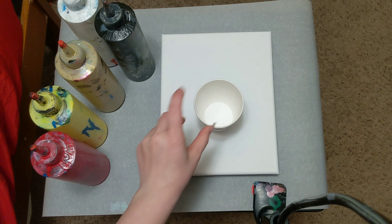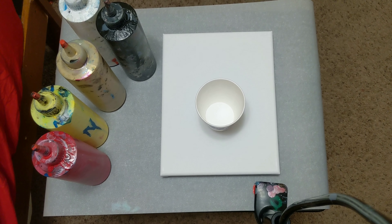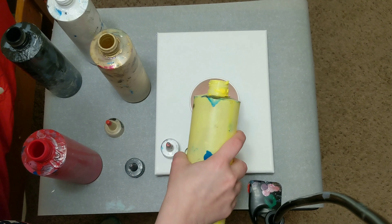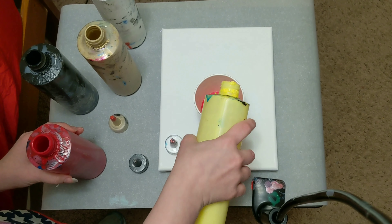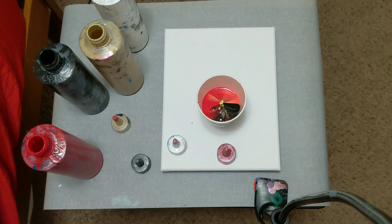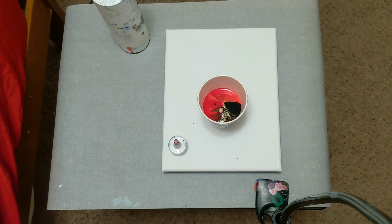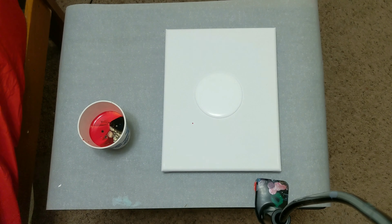I'm going to go ahead and get the cup poured and get a base coat down on the canvas and then we'll get started.